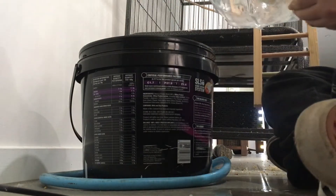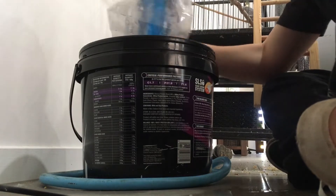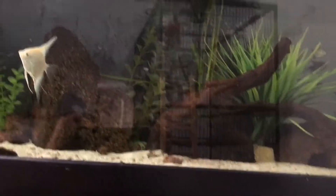This fish was $26, which is great value. He is in the bucket there — whoa, he looks so good with the black background! We've also got a black background in the tank so it'll look really good in there as well.